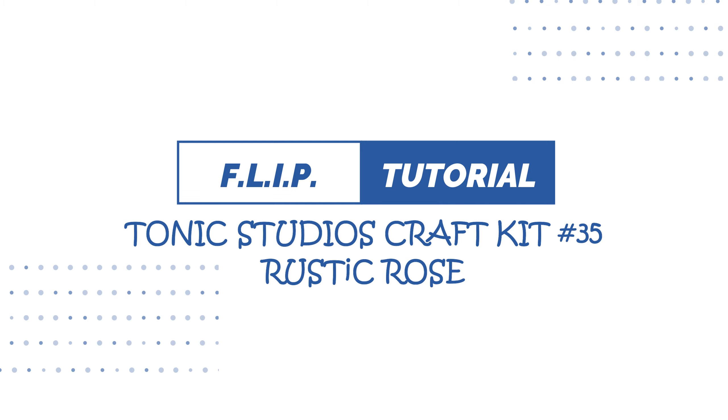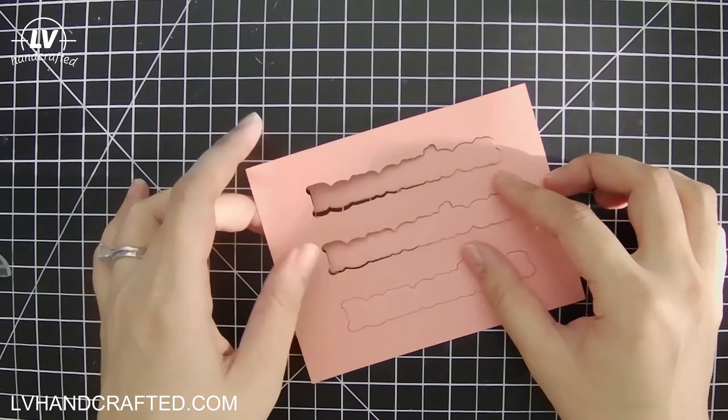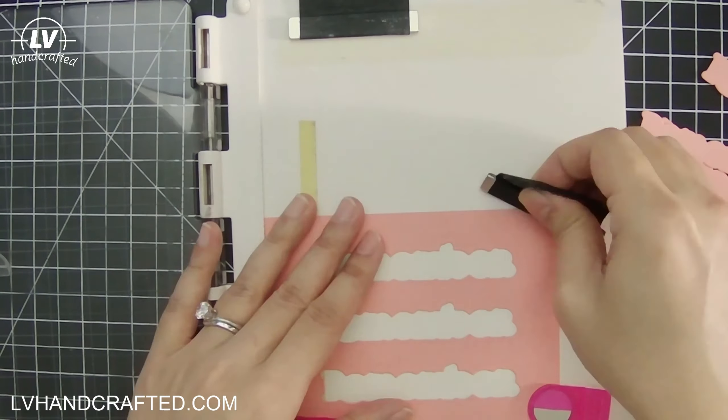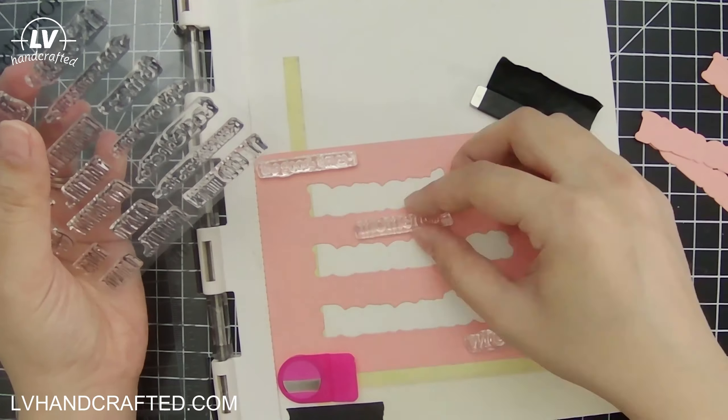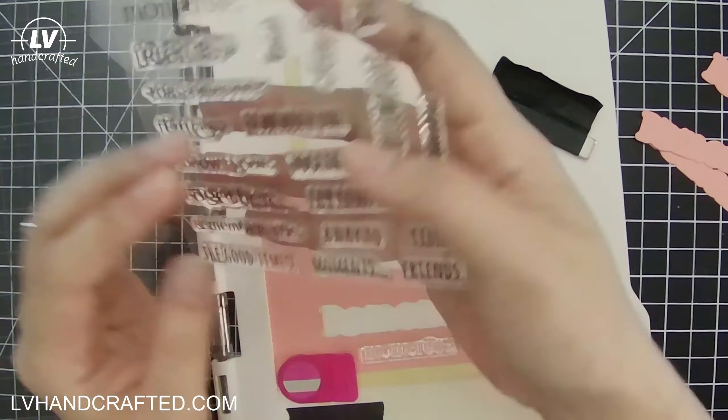Hi and thanks for joining me for this flip video of Tonic Studios craft kit number 35, Rustic Rose. This is the last color trend for 2020 and it's a really pretty, sort of dusty, vintage-y rose.